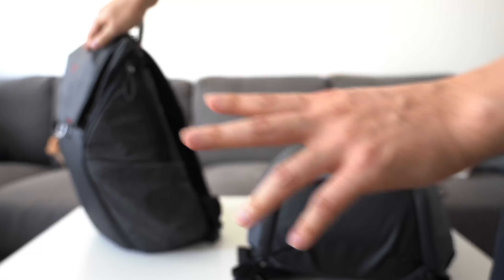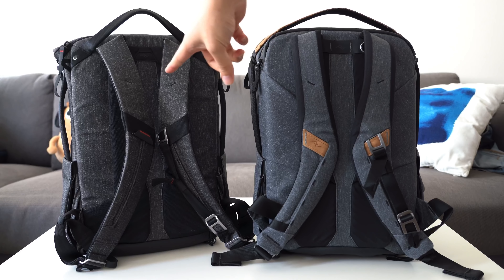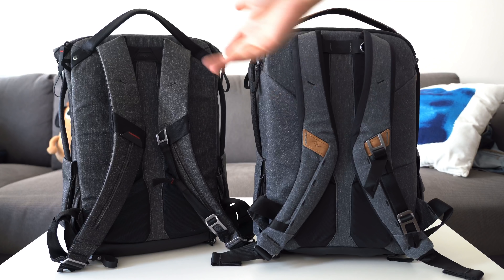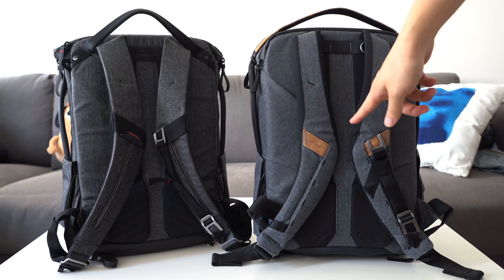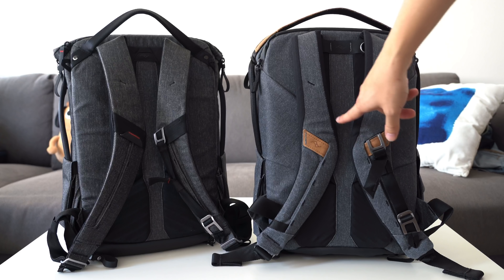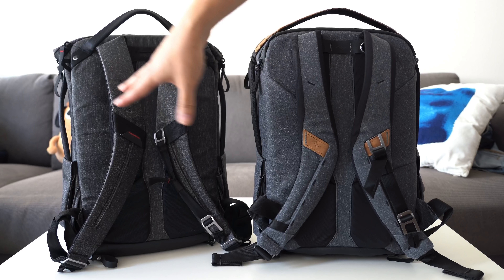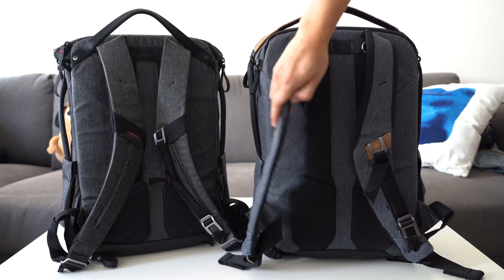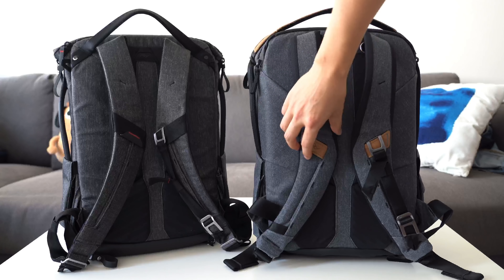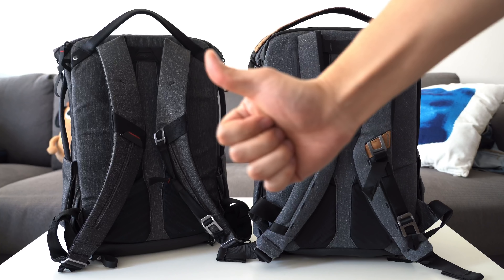Moving around to the back of the bag: on the V1 the shoulder straps just dangle around freely, whereas on the V2 they're actually magnetically secured to the back. So if you have the bag standing upright, the straps won't go flapping around — they're attached magnetically, which keeps it nice and clean. It might not be highly functional, but it's a nice touch. Whenever you have magnets, it's great.